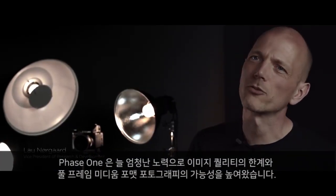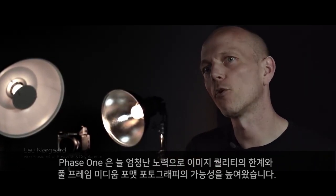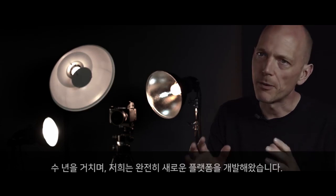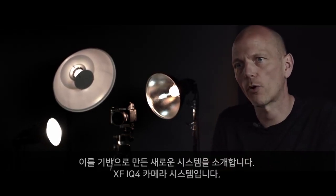Phase one is always working hard to push the limits of image quality and the possibilities within full-frame medium format photography. Over the past several years we've been developing a completely new imaging platform, and based on this we are now introducing the XF IQ4 camera system.